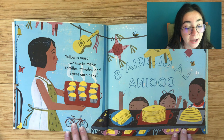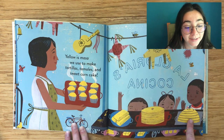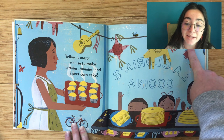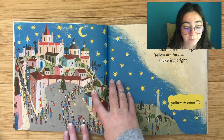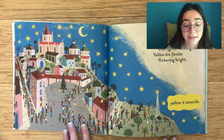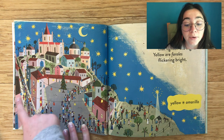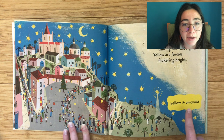Yellow is masa, used to make tortillas, tamales, and sweet corn cake. Yellow, amarillo. Yellow are the stars that lighten the night. Yellow are the faroles flickering bright. Yellow, amarillo.